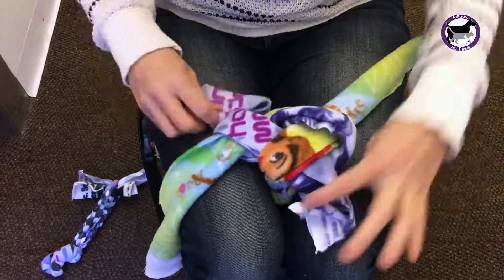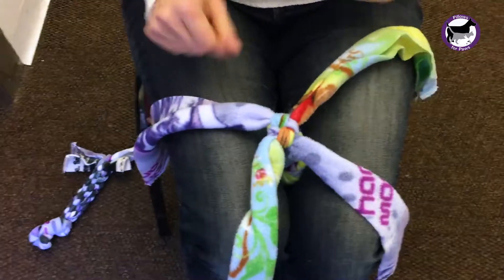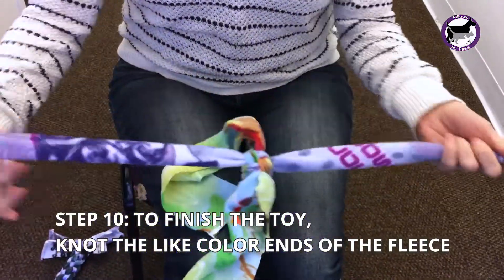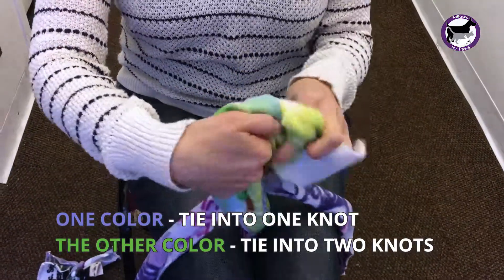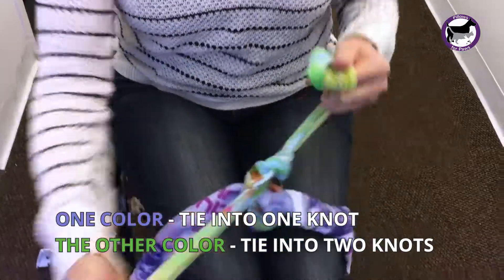You're going to keep going until you get to the end of the fleece. To finish it off, you're going to take two colors and make one knot, and the other two colors and make two knots. That way, the dog isn't able to unravel it.